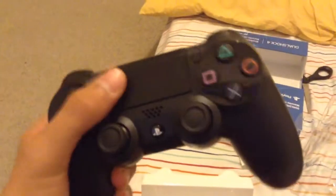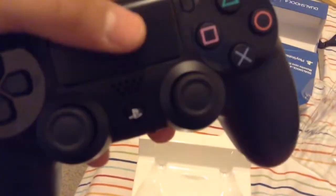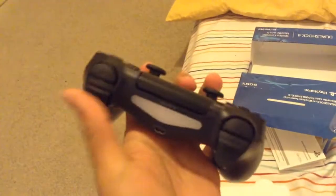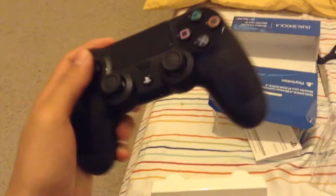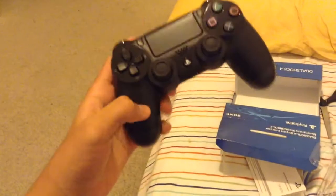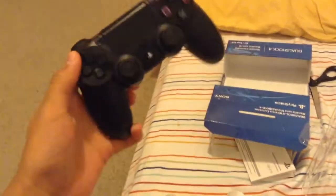It is so nice and you can actually feel the touchpad right here. It doesn't click very loud, and you can see there will be some LED right here. The triggers have actually changed, the analogs feel just right in my hand, and these bars right here are no longer the same as the PS3 controller.